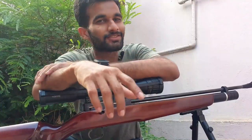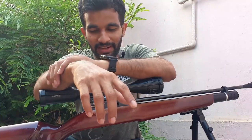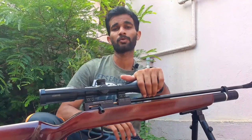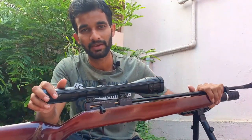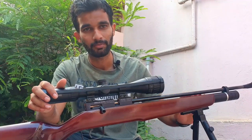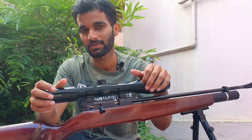Hi viewers, it's yet another review on our channel. You might have seen the trailer which I posted earlier, so you might know which rifle we are going to talk about. It's a GM-10 PCP-R rifle, newly launched in India, comes to us from Bangalore, made by a company called Gandiva Advanced Research and Equipments.